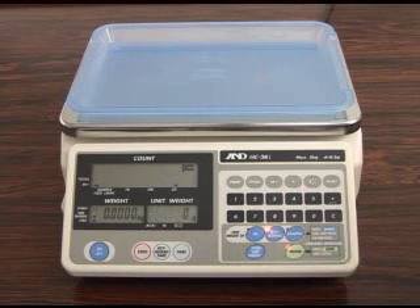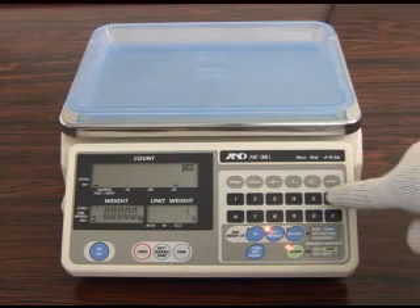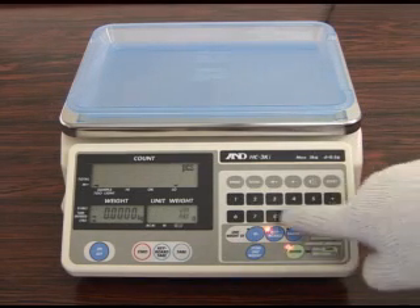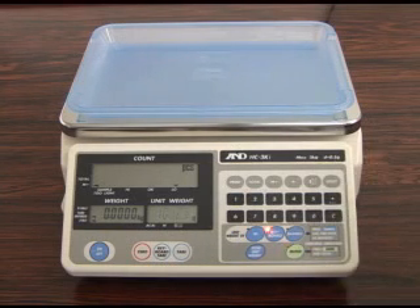The unit weight can also be entered manually. First press the keyboard key and enter the unit weight, which in this case is 1.0123 grams. Then press the Enter key.